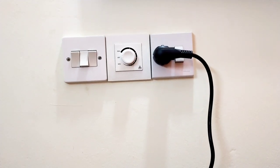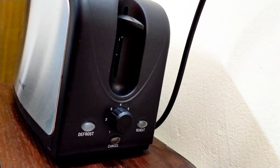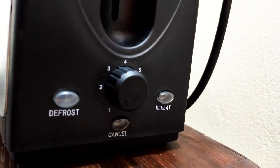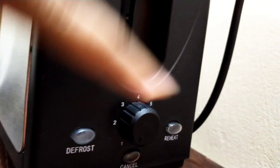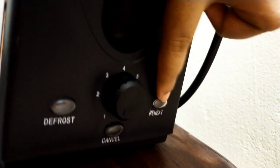This is the set of power. This is the set of timer. It is deep frost. This is the re-heater button. This is the set of timer.